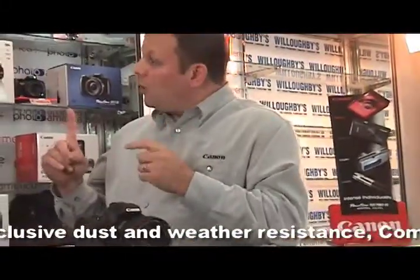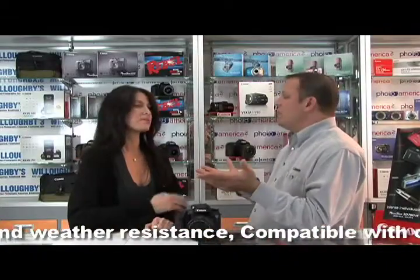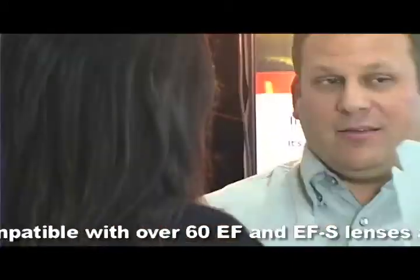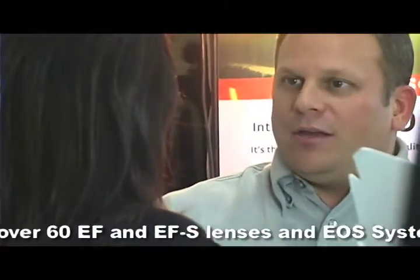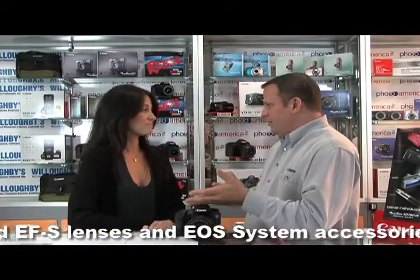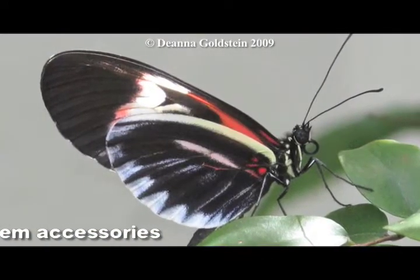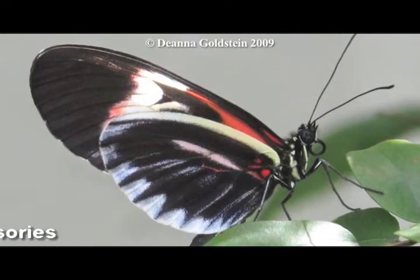If I could sum this camera up in one word, it's versatility. It's 18 megapixels — that's what most people want to know. The frame rate is 8 frames per second, which is really impressive for a camera that's not listed as a professional camera. This camera not only has one processor, it has two — dual processors — giving it the ability to transfer a large amount of information at extremely fast speed, which is especially important when shooting full HD video.